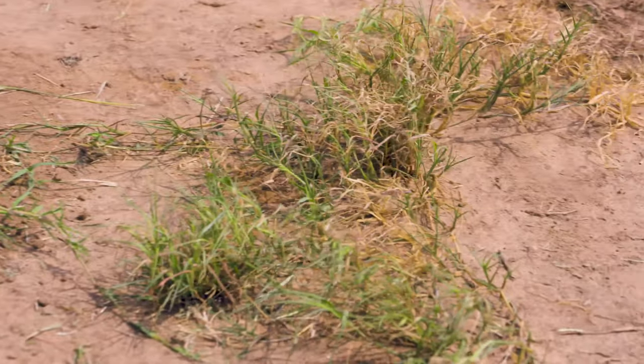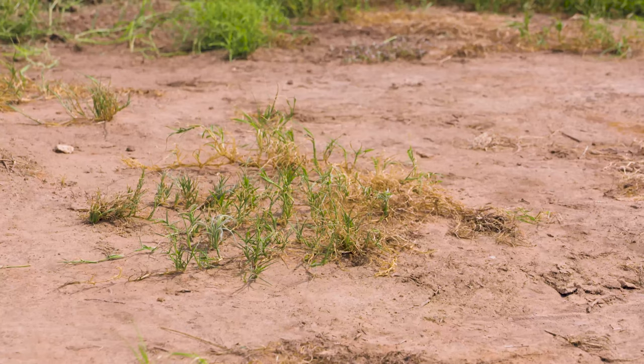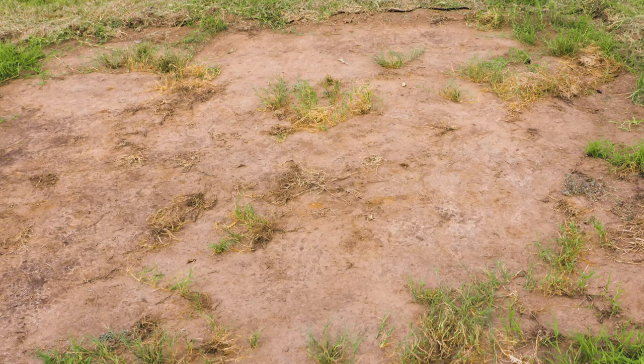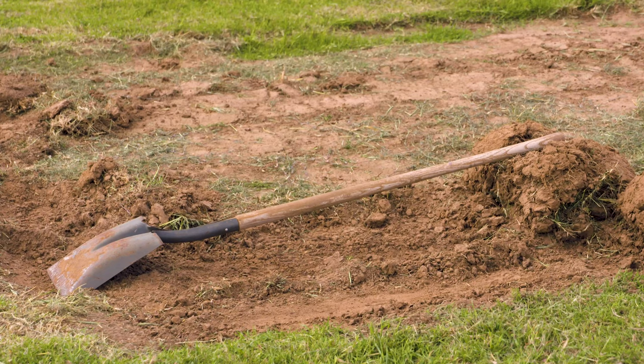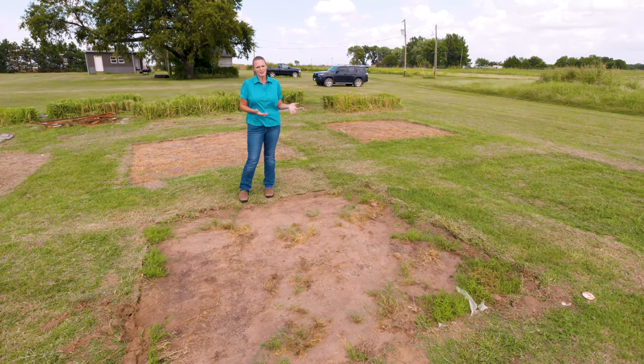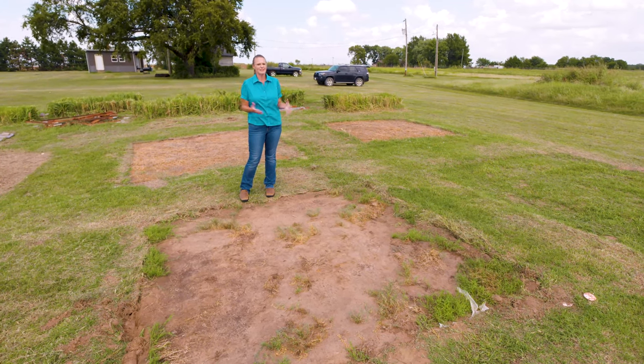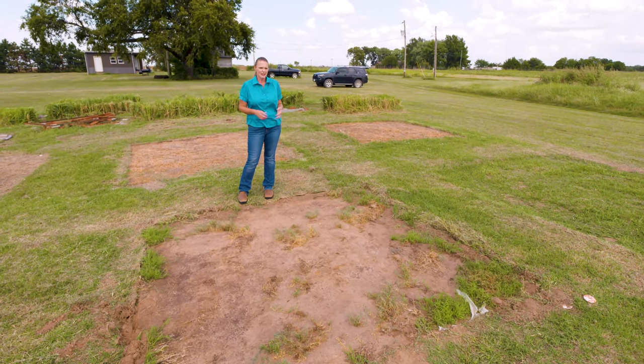Over the next month as we go into fall, we're going to keep a look at these plots to see how much regrowth we have and how quickly it does regrow, so that we can see which one gave us the best bang for our buck in that month and a half time period of solarizing. When we talk about eradicating Bermuda grass, it's so difficult to really do that and that's really not our intention here — it's just to find a way to suppress it in order to establish a garden.